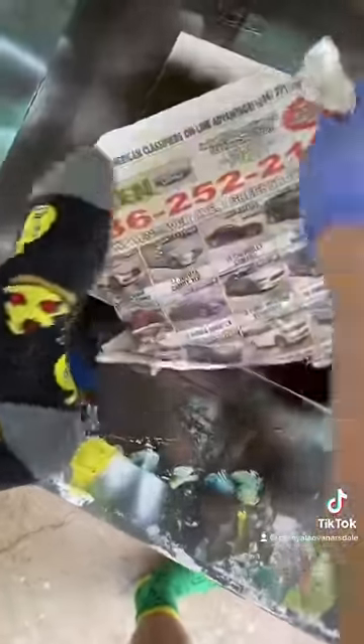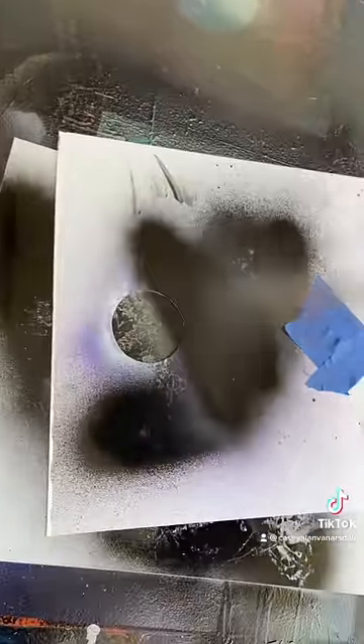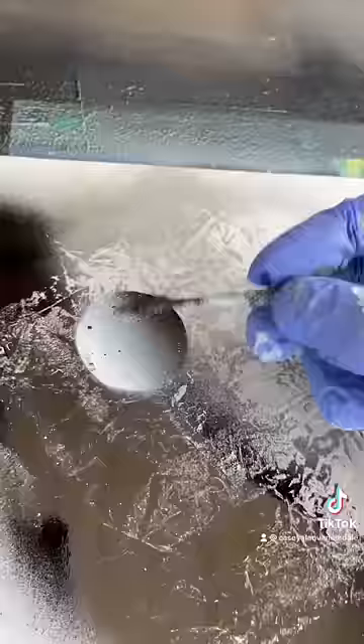We'll put down a little circle stencil here — black on this side, white on this side. Now using my little scraper doodle, we're gonna add some detail.